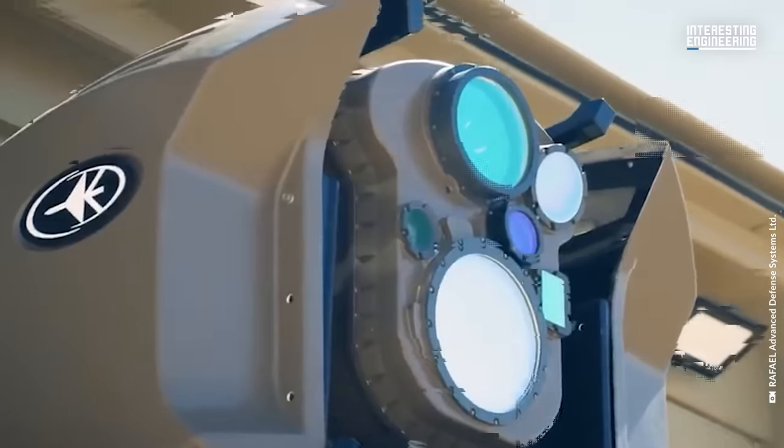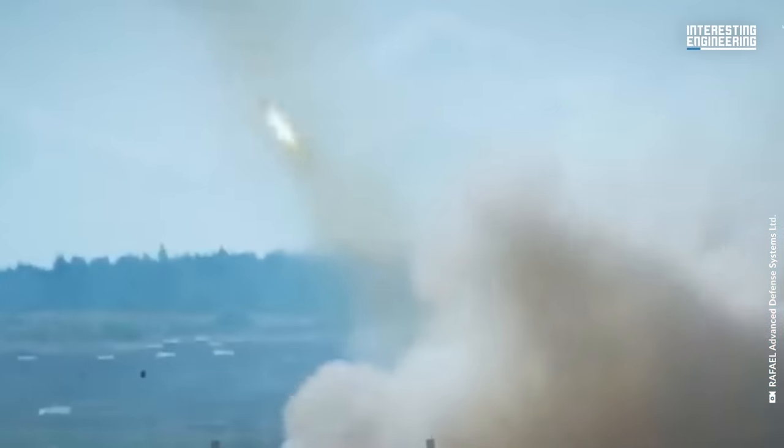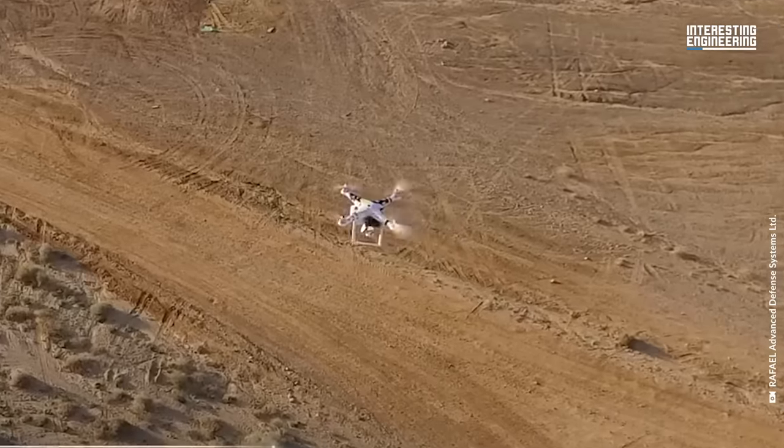This video shows how Iron Beam works in action. It spots a rocket and immediately fires a laser at it, blowing it up into pieces. It can also target drones and even mortars, a small military shell that is hard to intercept.